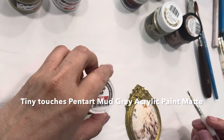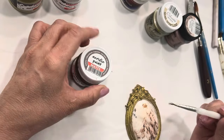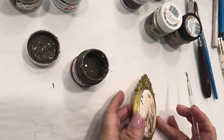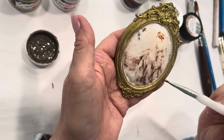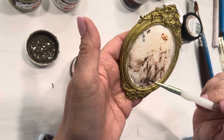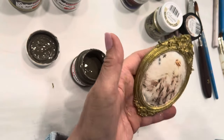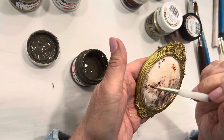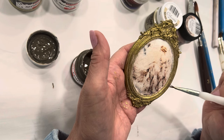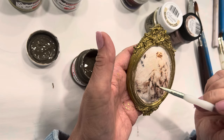I decided to go in with the mud gray acrylic matte paint — just teeny tiny bits on a little tiny artist brush — and I went in and darkened the brush strokes with the dark lines of her gown to make them stand out a little more. You just need literally the tiniest touch of paint and you can bring that detail out because this is one of the paler images I chose.